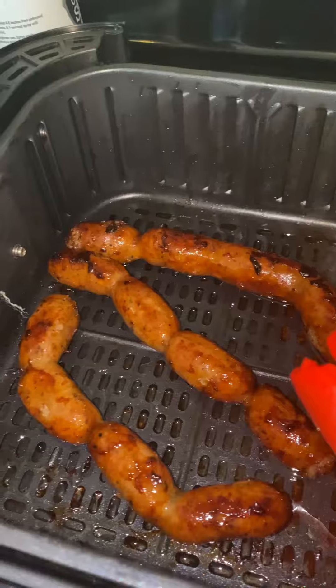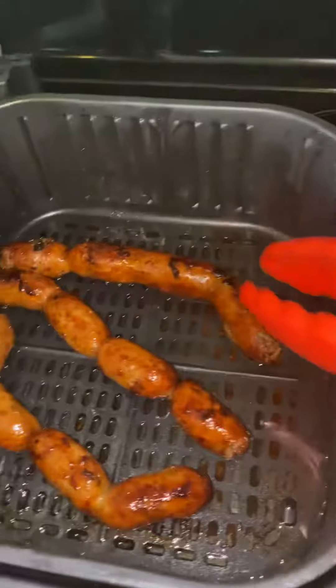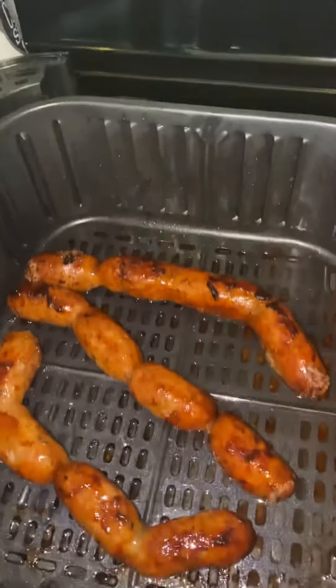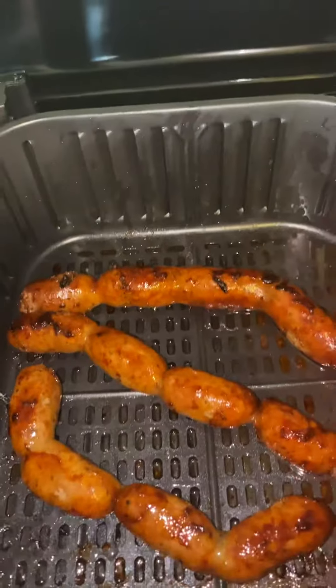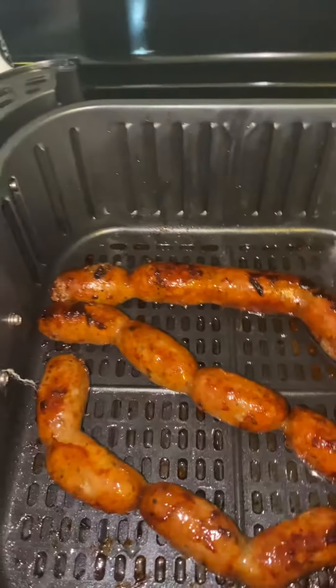Having an air fryer makes it so much easier. The cleanup is very minimal because it's really just this tray. I wipe it down, but the tray or basket is the only one that really needs washing. It doesn't splatter. My countertops, my floors are okay — they're not oily and gross. So having an air fryer made it a lot easier.